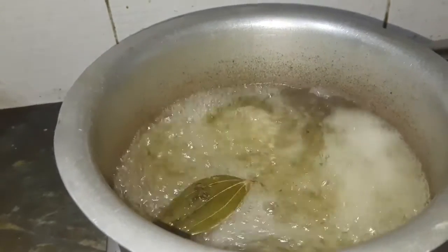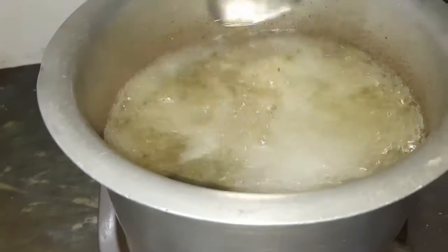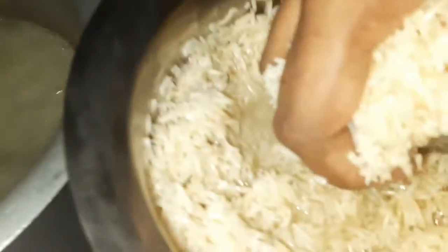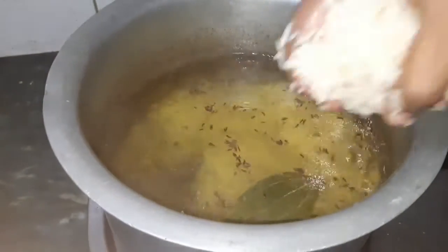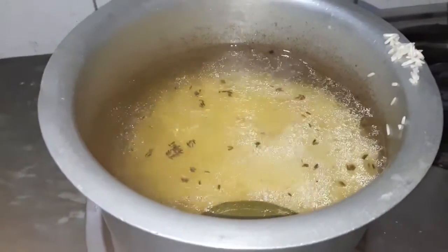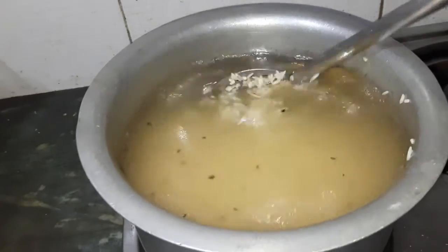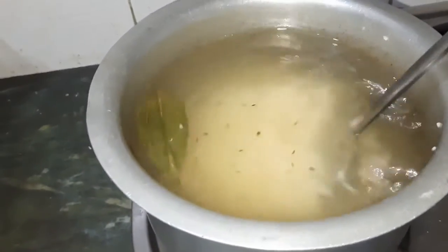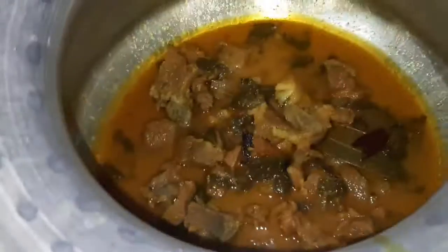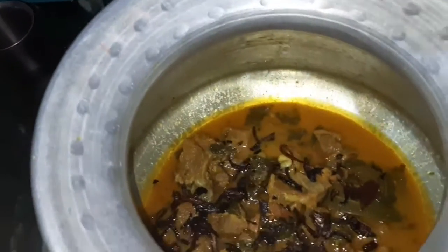Add 500g of basmati rice, add it about half an hour before. Bring to a rolling boil. I will cook the rice to 70%, then cook for the remaining 30%. I will boil it in the water and make it a little softer. Transfer the rice and transfer it in a few minutes.